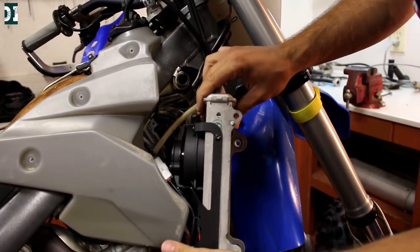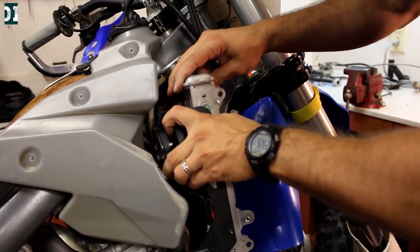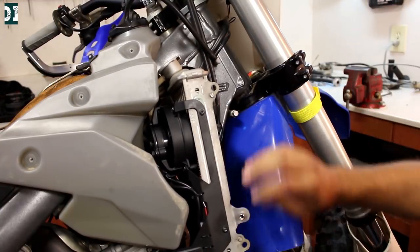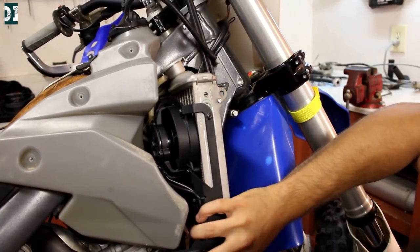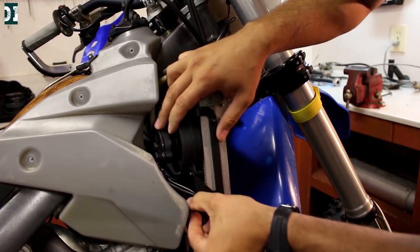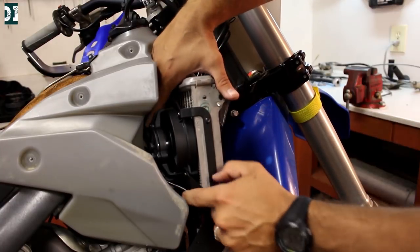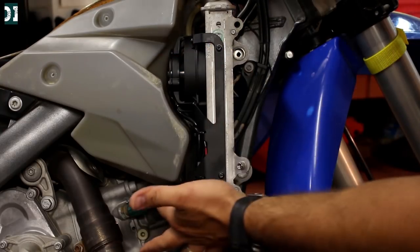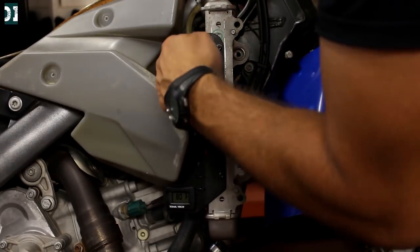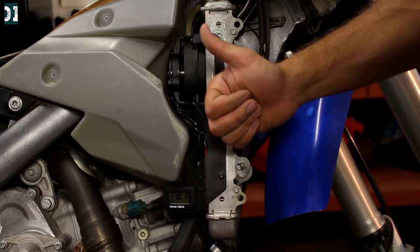Now I have enough room to connect my wires and then put the radiator back where it belongs. Connect the hoses — the top one and the bottom one — and slide that thing underneath just like that. Check out the fit. This thing is made exactly for this tank, exactly for the Husaberg. It's almost touching in a few spots, it's like hugging the tank. Good job, TrailTech.